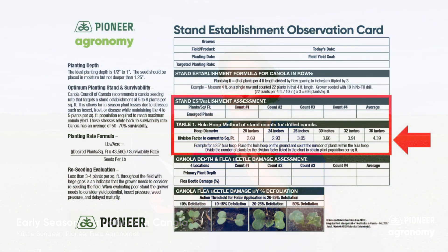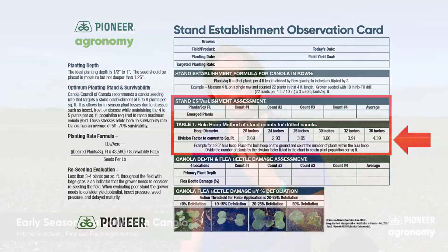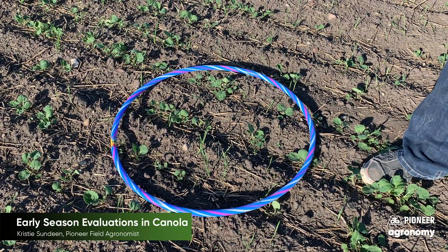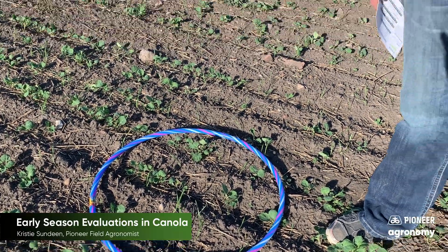In the second method for doing a stand count in canola, we're going to do the hula hoop method. With the hula hoop method, if you look at your card, it's going to tell you that you need to know what the diameter of your hula hoop is. My hula hoop is about 24 inches in diameter, and according to the card, once I count the number of plants in the hula hoop, I need to divide that by 2.93. I counted 24 plants in this hula hoop down here, divided that by 2.93, and that gave me 7.8 plants per square foot. You are going to need a calculator, or you have to be really good at math.